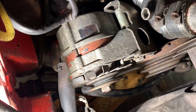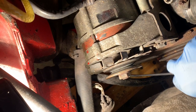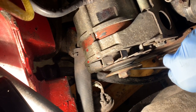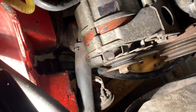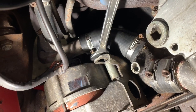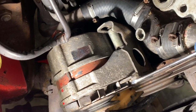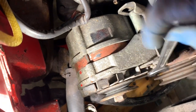Once you've undone the bolt down there, either from below the car or from inside with the 13mm socket, the next thing you have to do is undo this nut at the back of the alternator. You can use an open spanner or a socket as well - it's a 17mm.